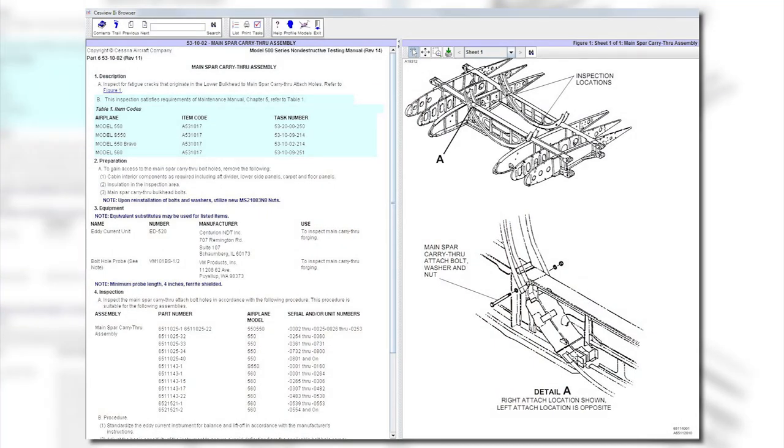In accordance with Chapter 5 of the Maintenance Manual, perform Item Code A531017 by following the procedures listed in the applicable NDT Manual Part 6, Eddy Current 53-10-02, Main Spar Carry-Through Assembly Inspection. Note: the aircraft does not require special shoring or jacking to perform this inspection.